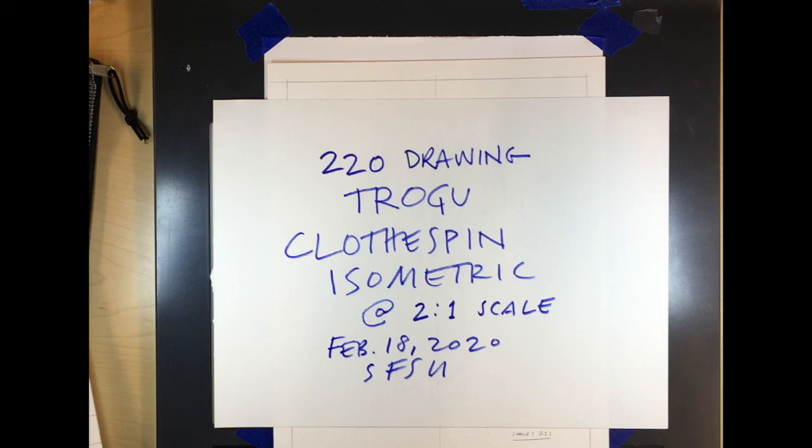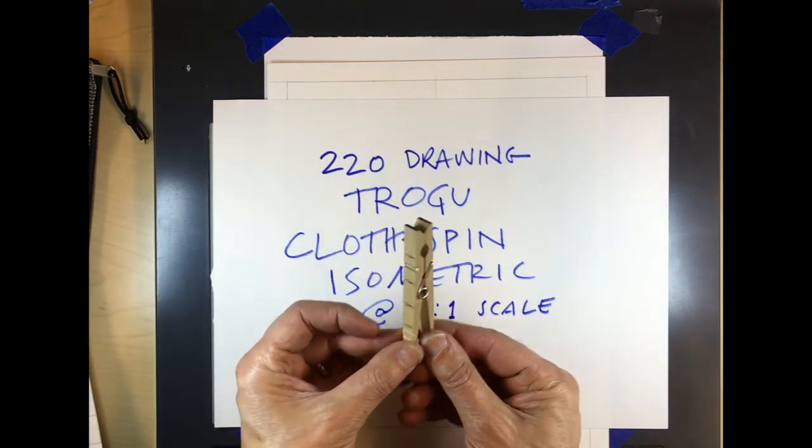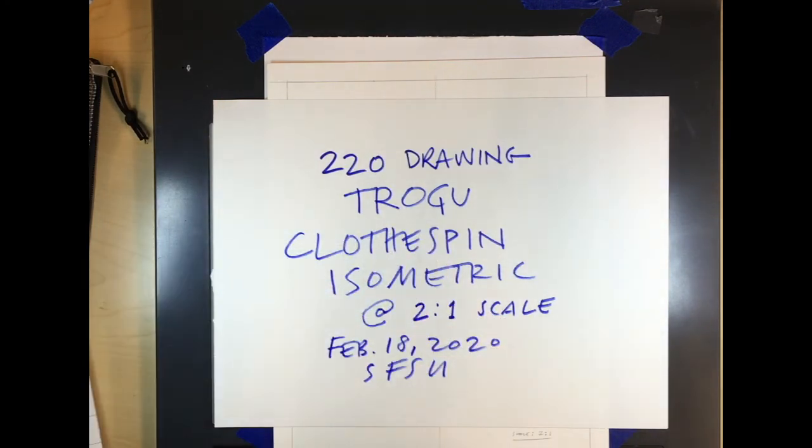This is going to be a drawing of the clothespin in isometric at a 200% scale, so two to one scale.